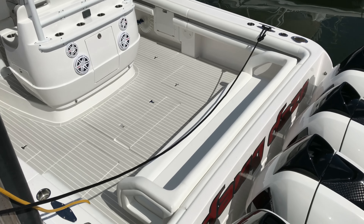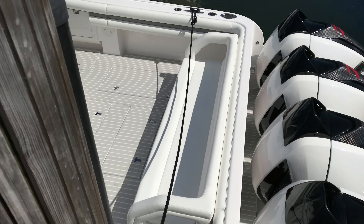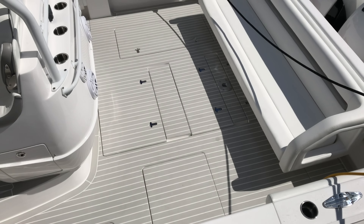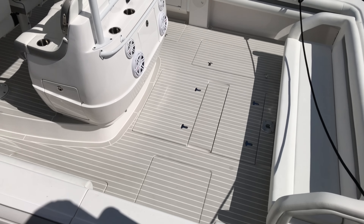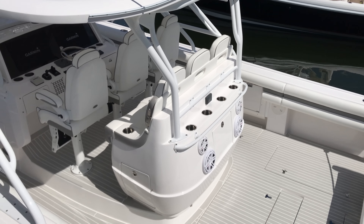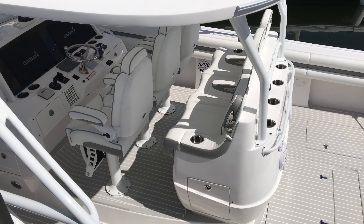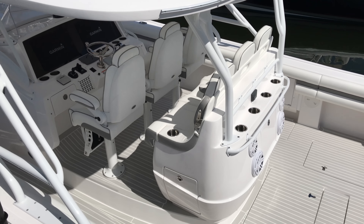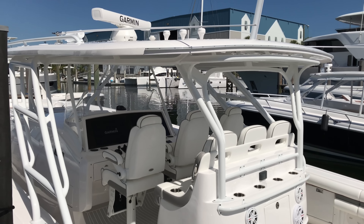I'll start from the back here. Looks like he went with a removable rear bench seat. He also installed plastic flooring, something he did after delivery. He's got a really nice setup here. Basically he's got two rows of forward-facing seats. Instead of a T-top, he went with an arch top.